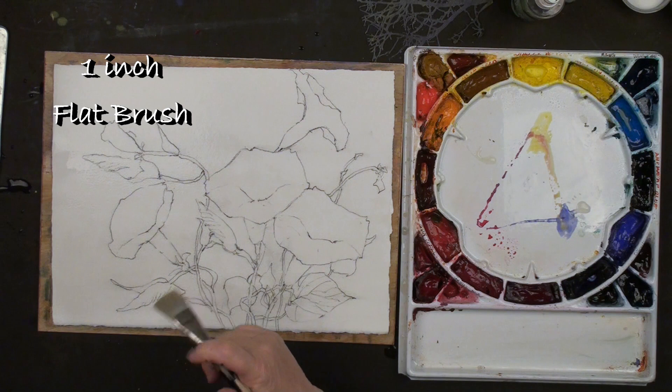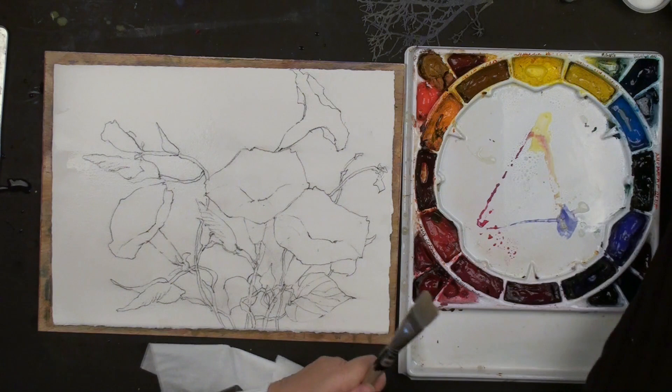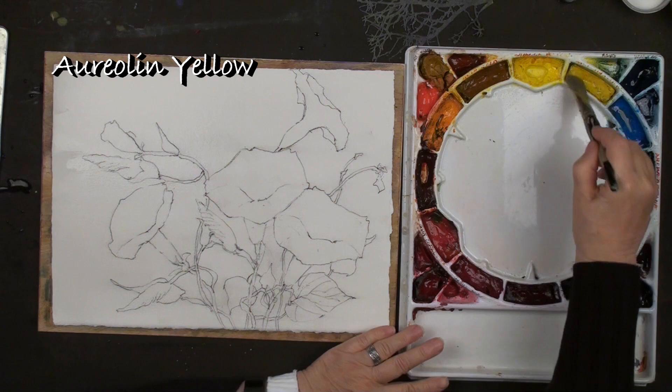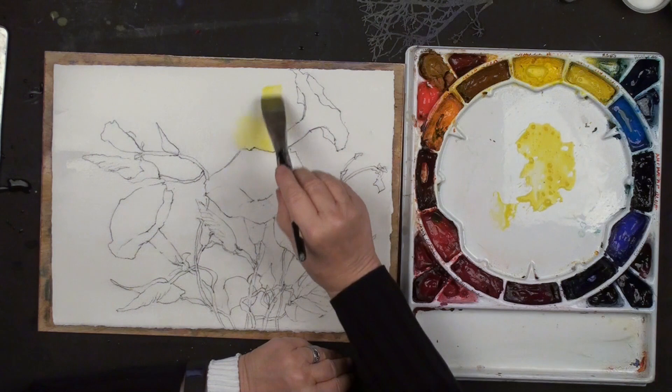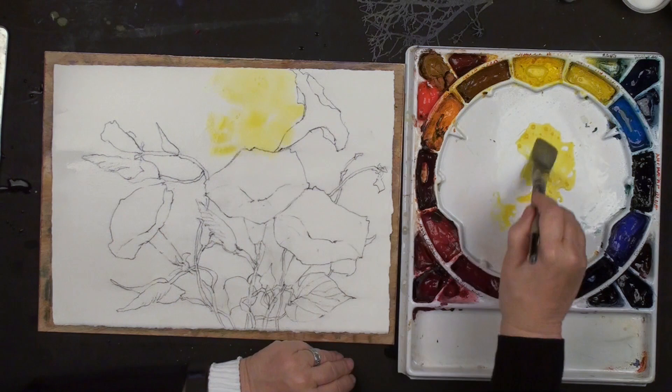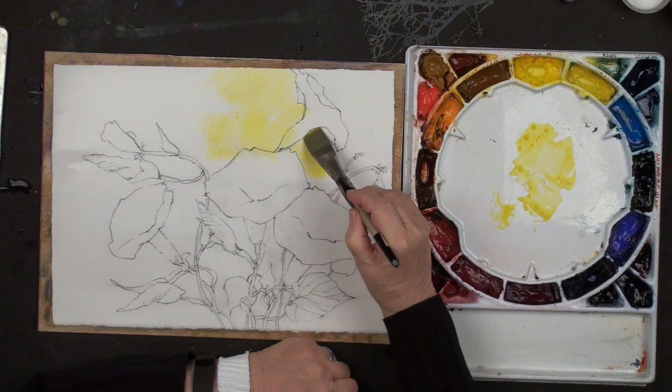Aureolin yellow is a beautiful color and it hardly moves at all. As wet as this paper is, it hardly moves at all. I can come in and tuck this right up to shapes and it hardly does anything. I love this. The first thing I want to do is think about my path of yellow - coming through over here and off. If a little bit of this bleeds in, I don't mind.